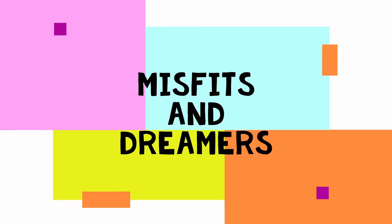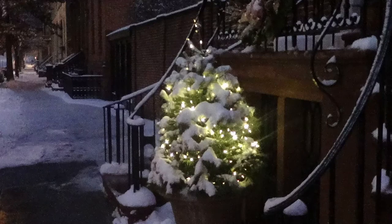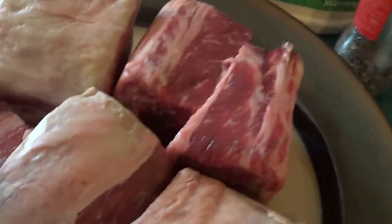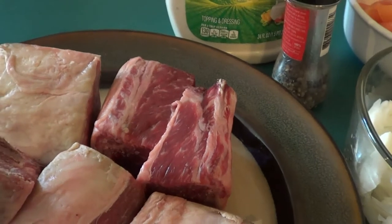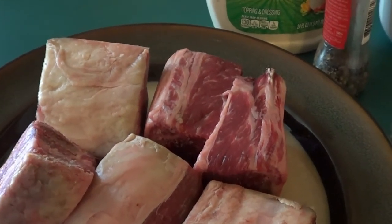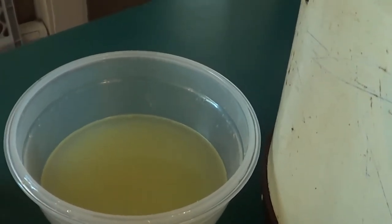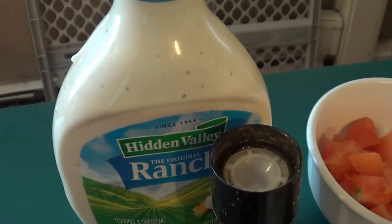We're going to serve these with red mashed potatoes and a vegetable. I will show you our list of ingredients and walk you step by step through how to do this in the crock pot. So come on, let's get started. We have six short ribs — well marbled, that's what you're looking for. You can trim these, though I don't. That fat gives better flavor and better caramelization, and it will render down anyway. We have chopped onions, mushrooms, chicken stock, tomatoes, pepper, and ranch dressing.